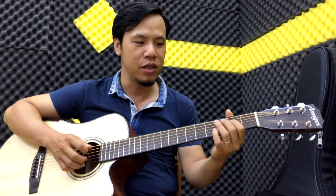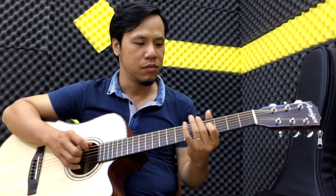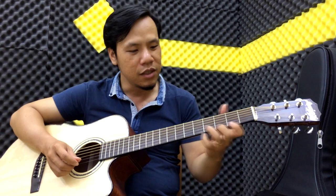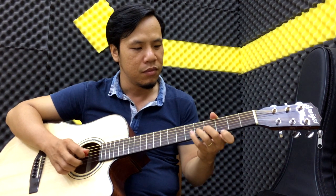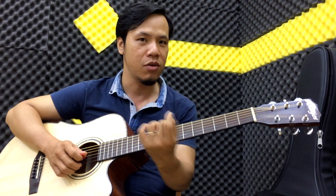Các bạn có thể tập trên những cái dây khác, ví dụ như là cặp dây sáu với dây bốn, tương tự như vậy. Mình thiên về nghiên cứu cho những cái dây phía dưới cũng được. Các bạn có thể đánh từng cặp, tương tự như vậy, để chúng ta tập được cái ngón của chúng ta cho nó mạnh hơn.